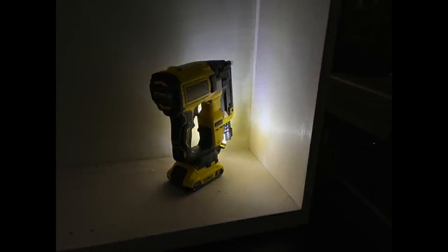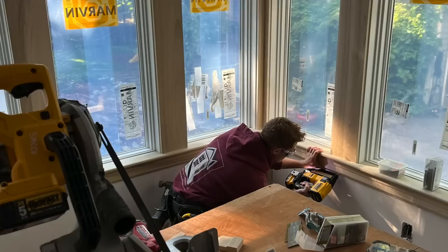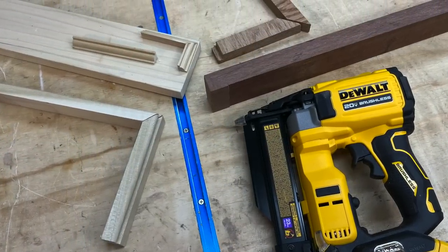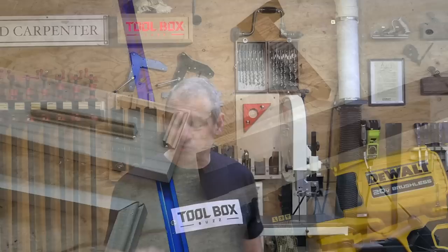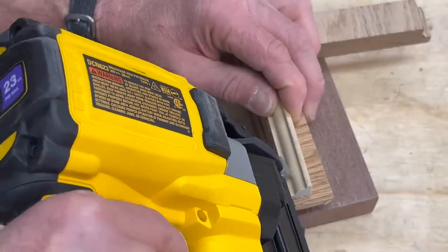We took the 20-volt pin nailer to our job site and used it in some popular trim and molding returns to see how it worked and what the guys thought of it. I also tested it here in the shop using hardwood — mahogany, oak, and sapele. The nailer works great with no negative issues; I really like it. It sets and sinks nails well in hardwoods.